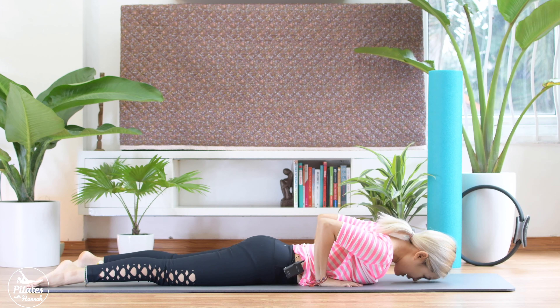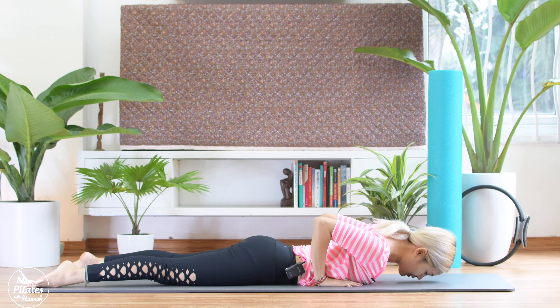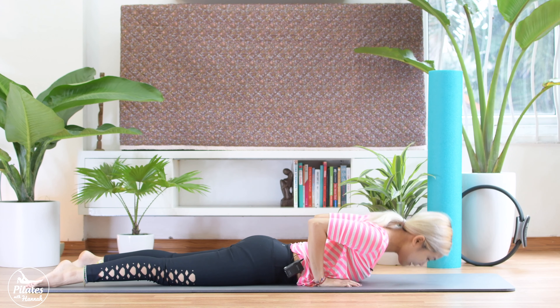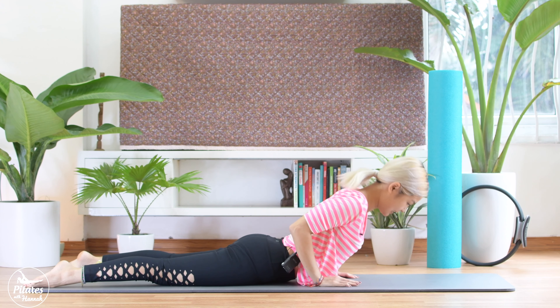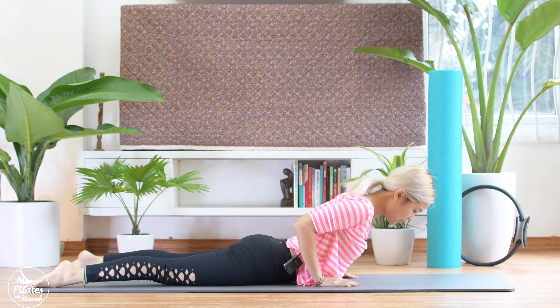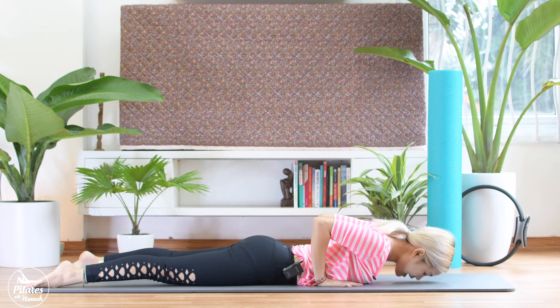Ready. Start. Lift, and down. And 9, 8, engage your core as much as possible. 6, close your elbows to the back always. 5, and 4, and 3, 2, 1. Bring it down.